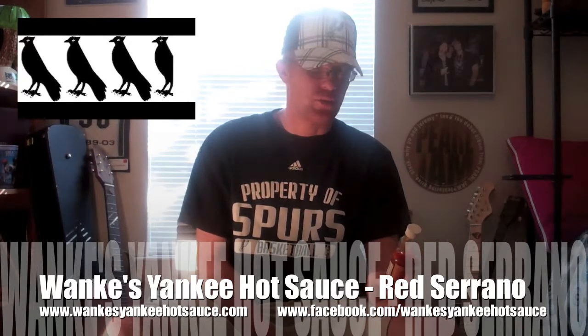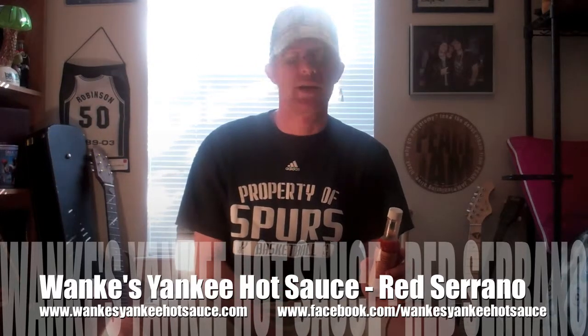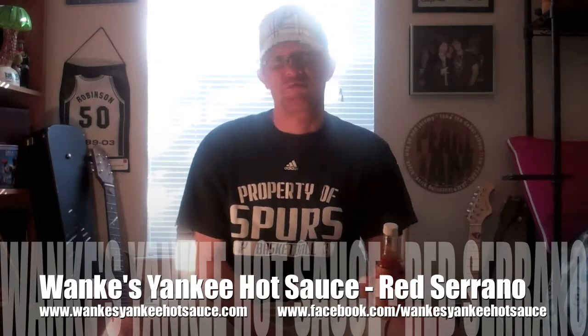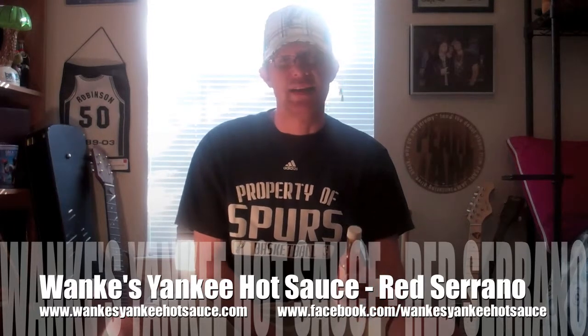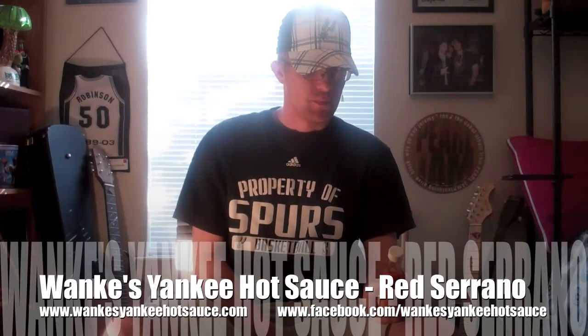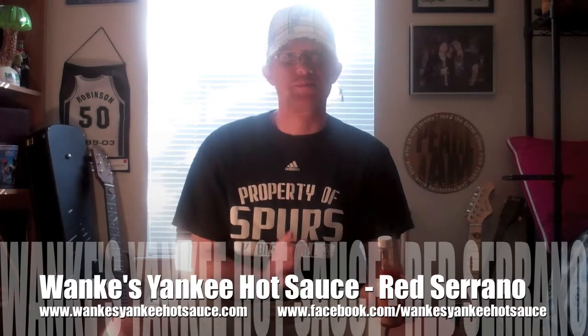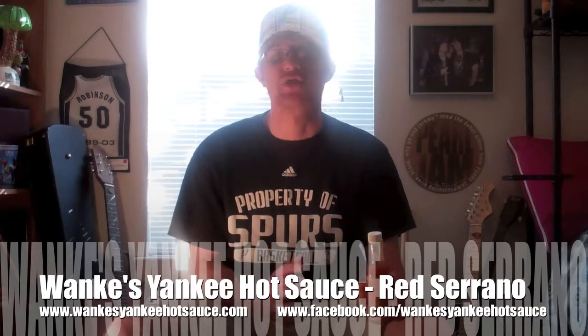Three and a half is a real good rating. The heat's real low on it, but the flavor itself — fantastic. I'd definitely pick some of this up. WankysYankeeHotSauce.com or Facebook.com/WankysYankeeHotSauce. To see some more Average Joe's Reviews, come check me out at Facebook.com/AverageJoesReviews.